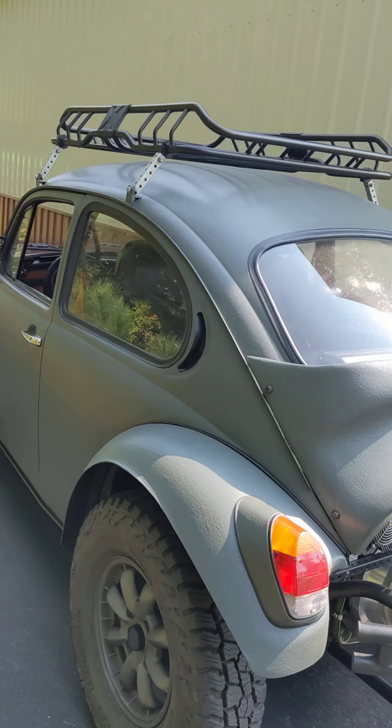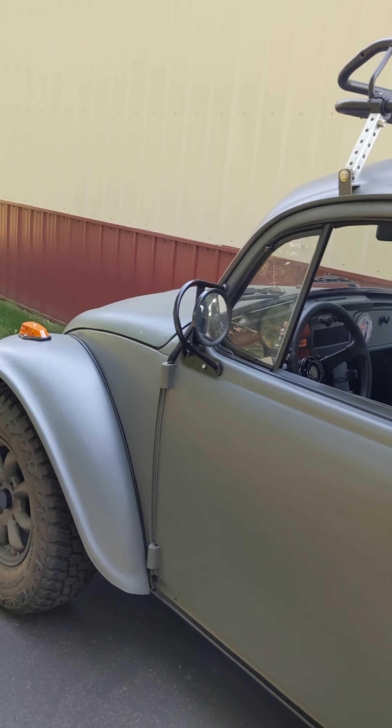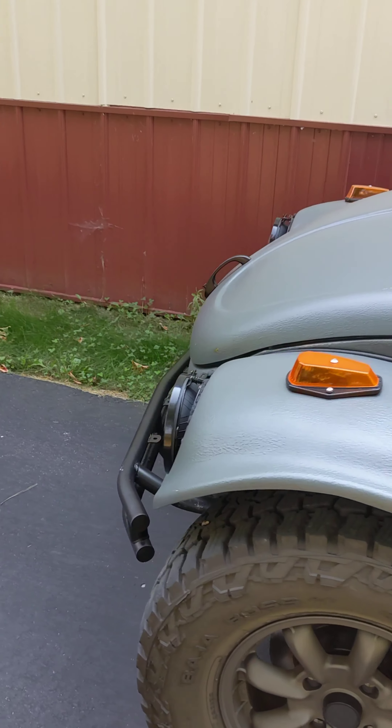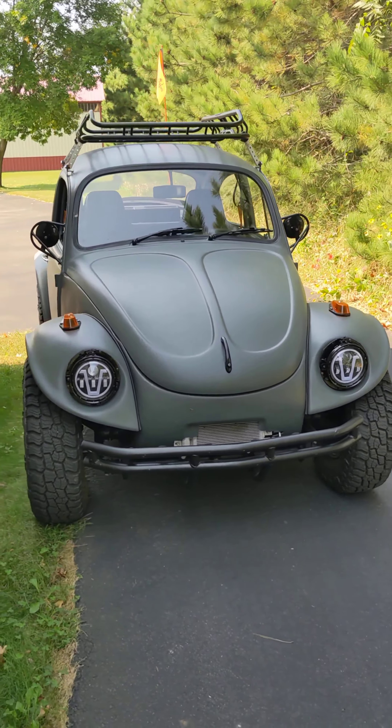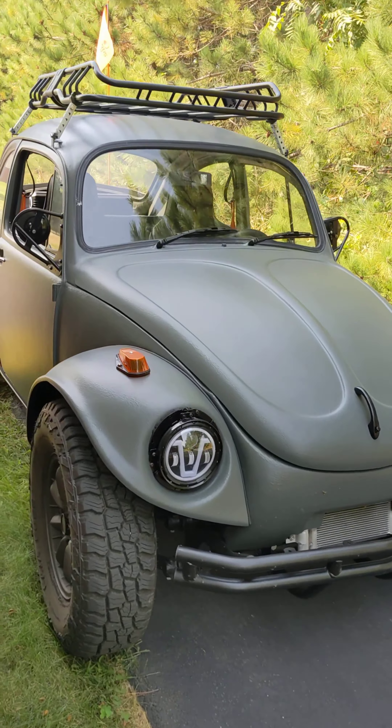And yes, here's the electric VW — it's done! Next I'll be making a video on it, so stay tuned. We'll do a full walkthrough and go into details. It's already got a few thousand miles on it.